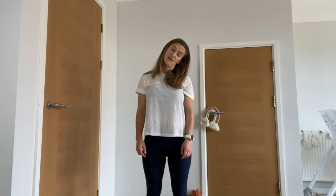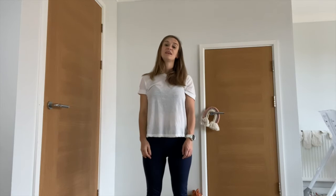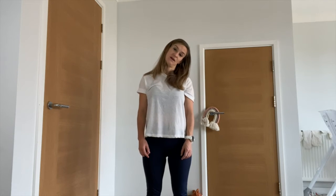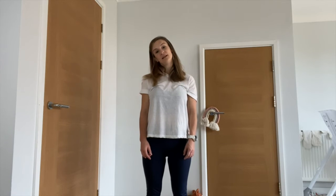Now bring the right ear to the right shoulder to feel a nice stretch all the way down the side of your neck, then take it back to the center. Then left ear to left shoulder, back to the center. Right ear to right shoulder, back to the center, and left ear to left shoulder.